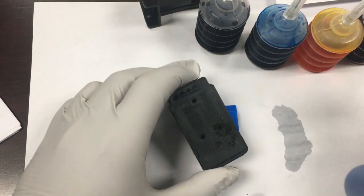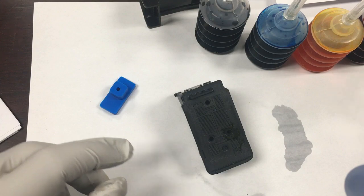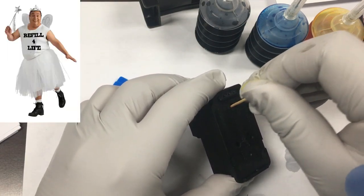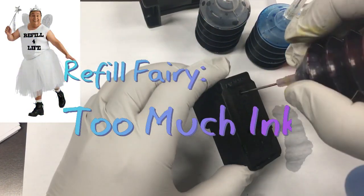If you overfill a cartridge, the ink will run down the print head. It is not because the ink is thin — there is no such thing as thick ink. Just leave the cartridge inside the printer and let it bleed out, or use a priming syringe to remove the excessive ink.